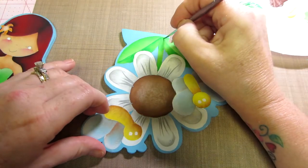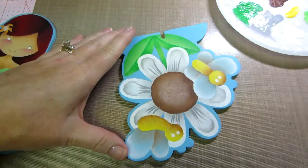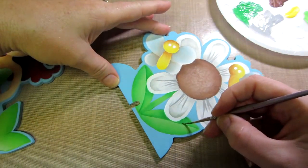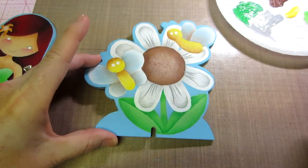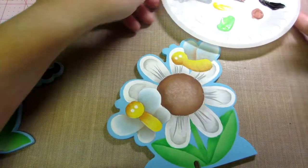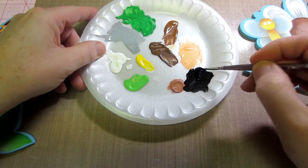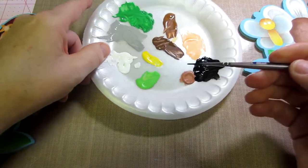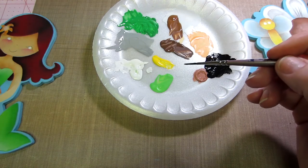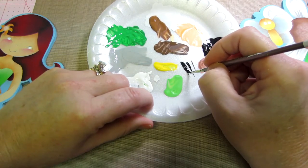You want the paint to be thin enough so it slips across - when it's too thick it kind of sticks. For the black on our bees, make a puddle of black, put water on your brush and brush-mix the water in. Don't make it too thin though. With your liner brush you can make a wide or thin stroke - up on the tip gives you a thin stroke, pushing it down gives you a wide stroke.